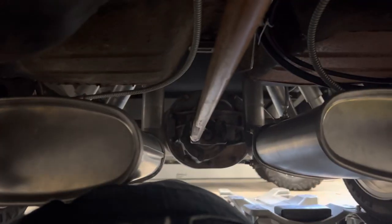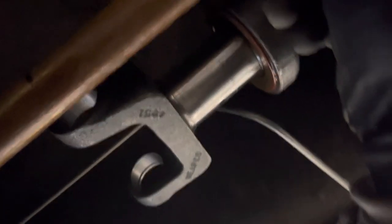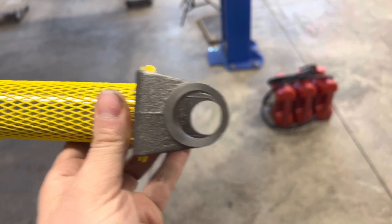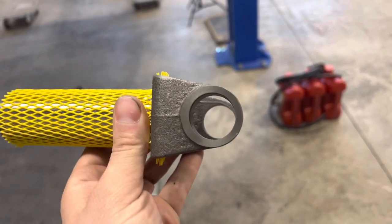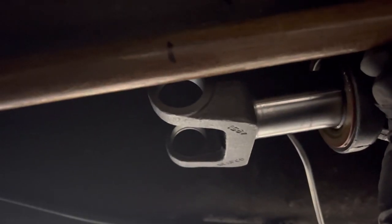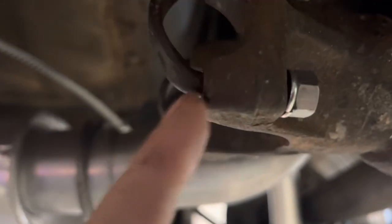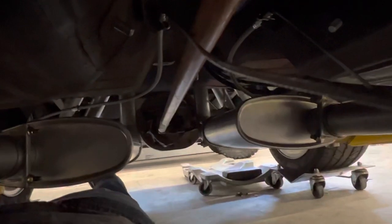I'm gonna go over exactly what I did based on their specifications to send them the information on how long the drive shaft needed to be, so they can make the proper one. You put the yoke in all the way and pull it out an inch to give it some play. Then you measure to the center point on this piece — after you've pushed it in all the way and backed it out an inch, you measure halfway through the hole there, all the way down to the end right where the cap on the axle is. That should give you an accurate measurement for how long your drive shaft needs to be.